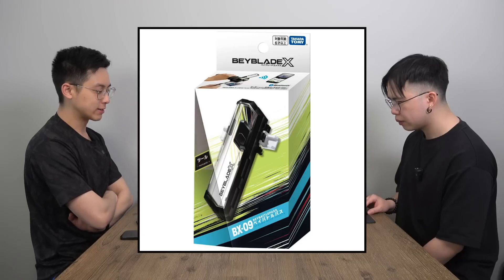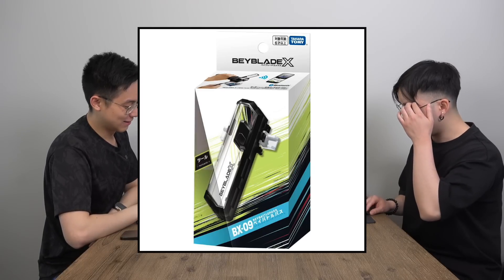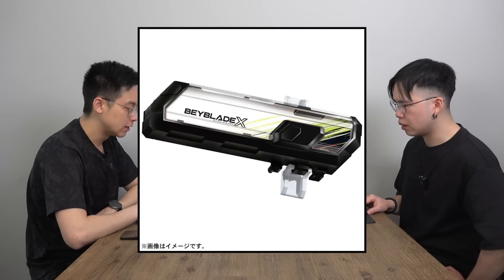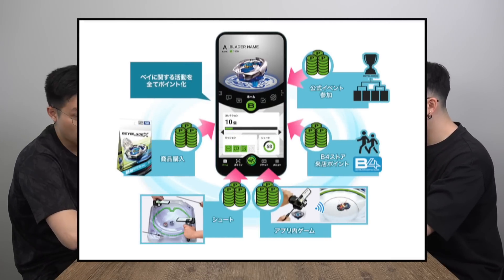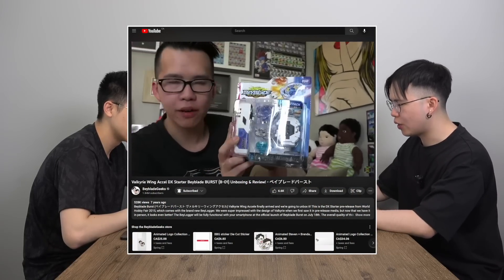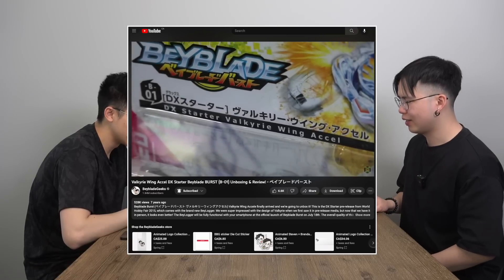BX-09 is the Bey Battle Pass — pretty much the Beylogger. It's not the subscription we hoped for; they really tricked us with the name. It's a little steep at around $30-something. It's probably Bluetooth enabled with a counter and all that. Similar to the previous Beylogger from the Burst generation — you can record your points and it knows how hard you rip. We'll probably buy it just to accessorize the launcher setup and give it a little weight, though we won't really take advantage of the points.